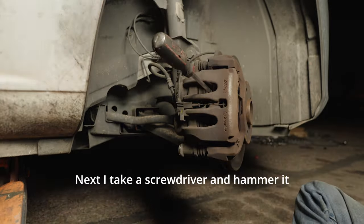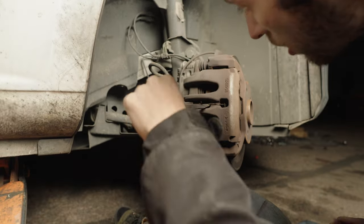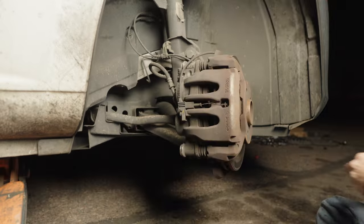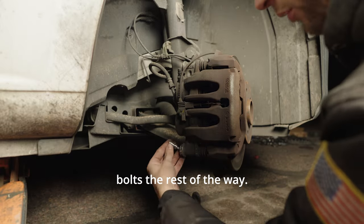Next I take a screwdriver and hammer it in between the rotor and the brake pad to spread the caliper open. Then we remove the caliper bolts the rest of the way.